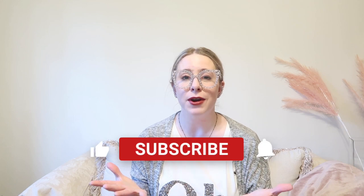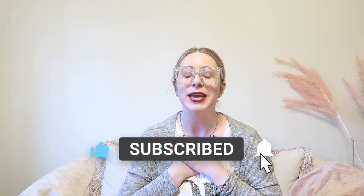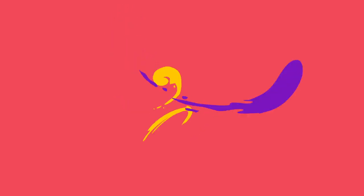Hello everyone, welcome back — or welcome to my channel if you are new. My name is Erica. I make videos all about handbags, lifestyle, beauty, and decor. I would love to have you as part of this community. Please like this video, subscribe to my channel, and come visit with me twice a week. But without further ado, let's get into the video.